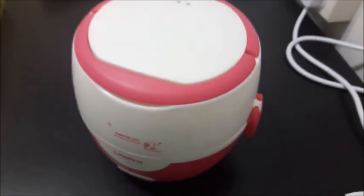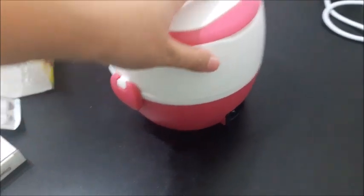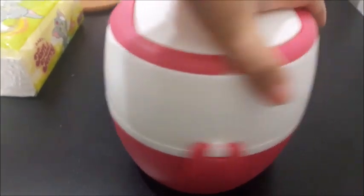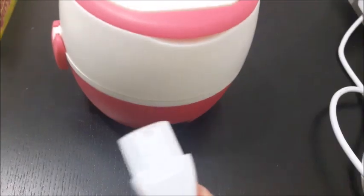Next, what you need is electricity. This is an electric lunchbox, so there's an electrical connection at the bottom. Plug the connection in.